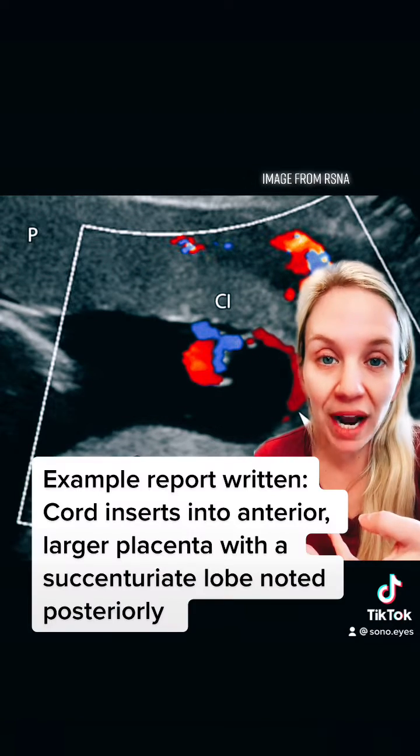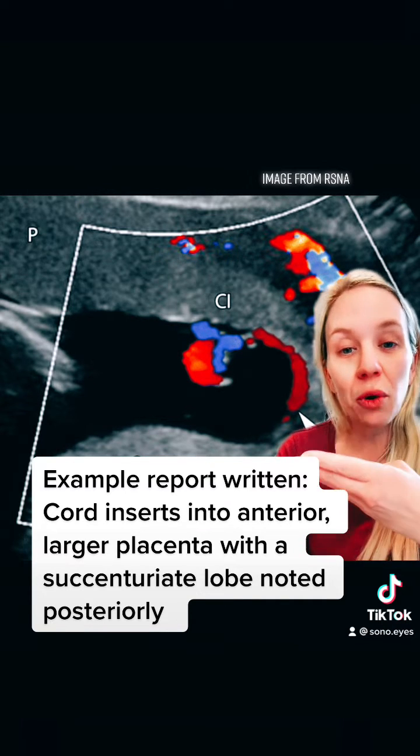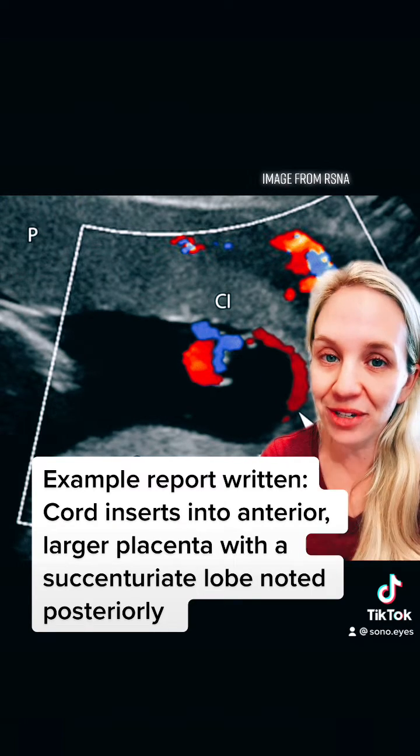It's good practice to describe where the cord inserts. On this example, I would say the cord inserts into the anterior larger placenta with a succenituriate lobe noted posteriorly.